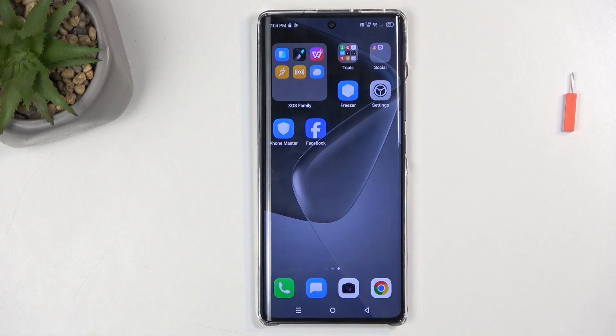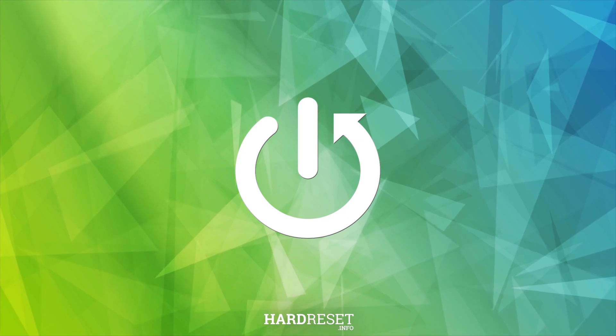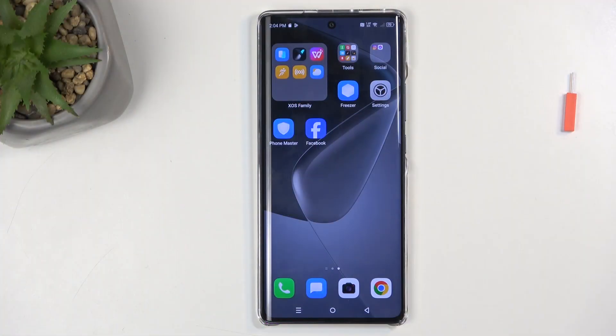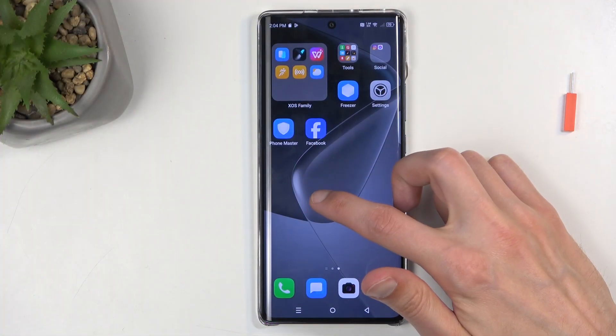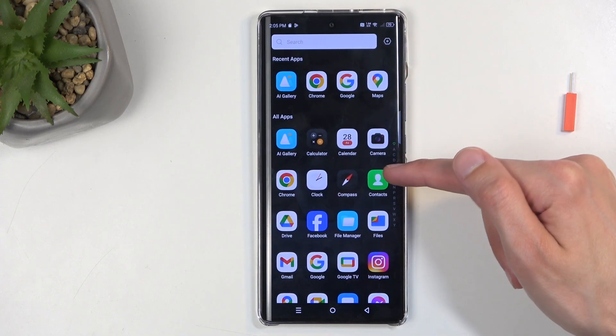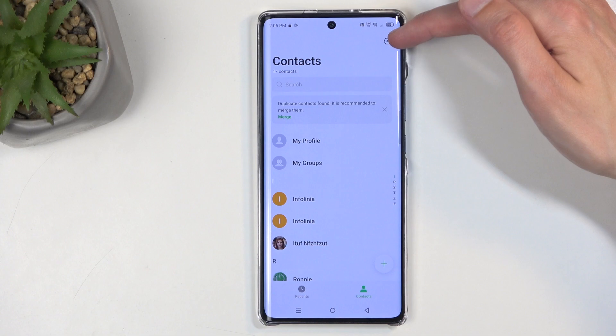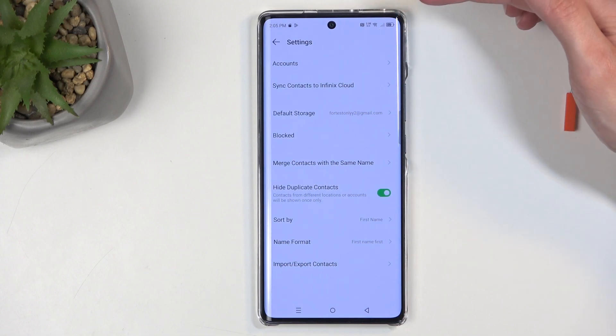Welcome and follow me as an Infinix Hot 50 Pro Plus. Today I will show you how you can import your contacts from the SIM card to the device. To get started, you will want to open up your standalone contacts application, like this one right over here.